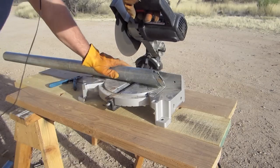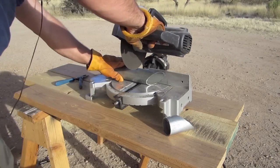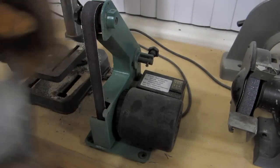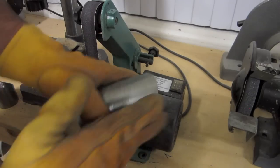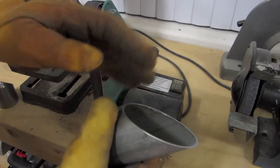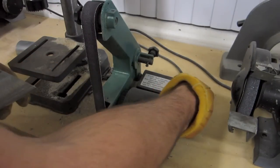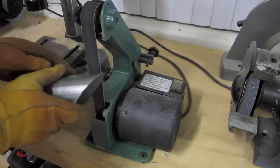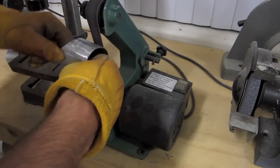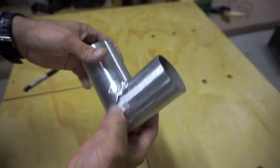After we've cut our pipe, the next thing we want to do is sand the galvanizing off so it's just bare steel. The galvanizing can be toxic when it gets heated up, and removing it will also help when I weld the joint together. Let's get it sanded off and then we'll get to welding.